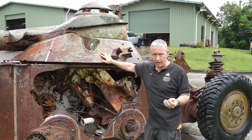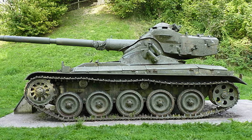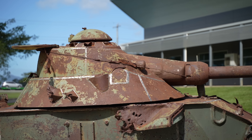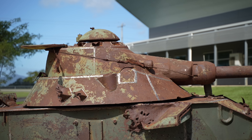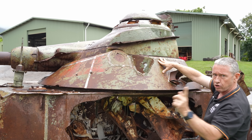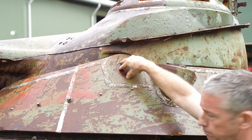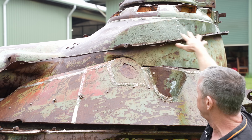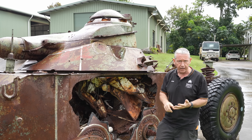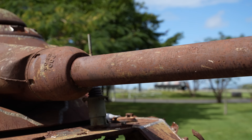On the AMX-13 we have the FL-10 turret, which has the extra bustle that sits at the back. To make the EBR air-portable they needed to reduce the overall vehicle weight, so one way was to get rid of the bustle which had the auto-loader — just by taking that part out they reduced the turret weight by about 1.5 tonnes. The bottom part of this turret is fixed apart from when it traverses 360 degrees, which it does in about 12 seconds. We have the trunnions or pivot point here so the top of the turret moves as one. There are 43 rounds on board — a mixture of HEAT, HE, smoke, and canister — and it doesn't have the auto-loader, so it's all manually loaded.